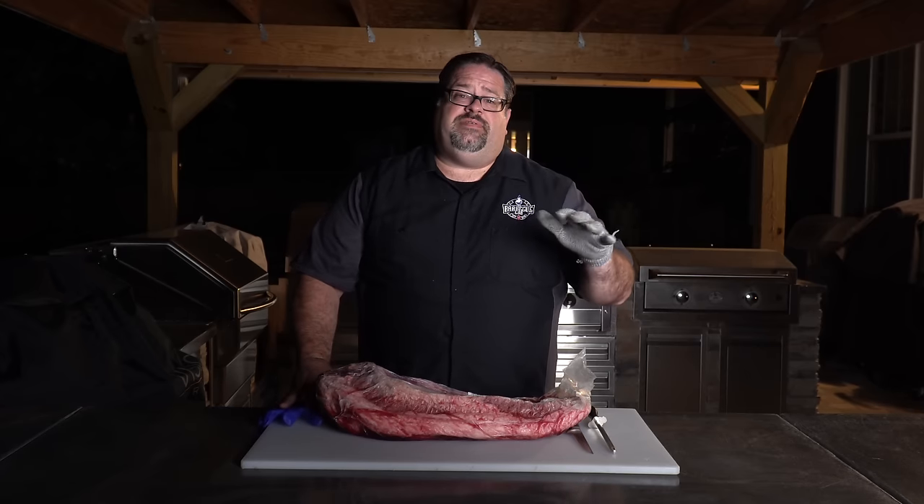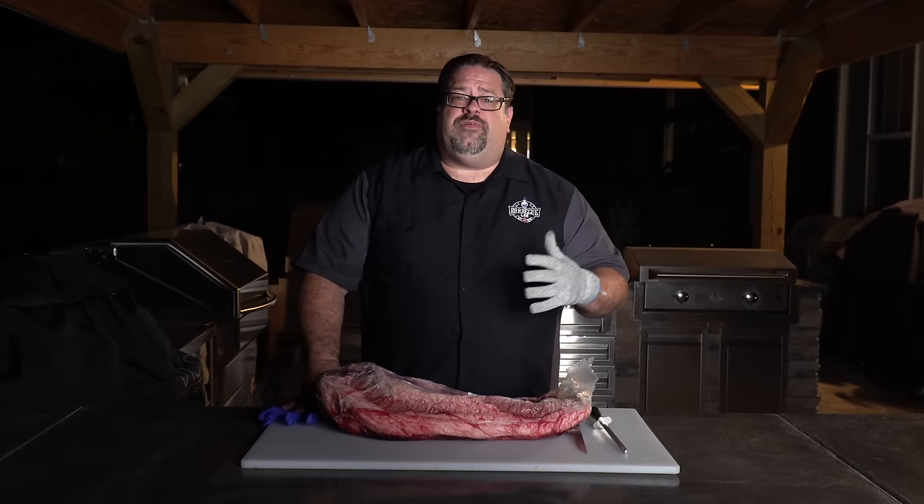This is right at a 14-pound brisket that we picked up at our local grocery store. We've been saving for such a time as this. We're gonna get it trimmed up and throw it on the pellet grill overnight, and show you how you can do this for your friends and loved ones too, without staying up all night every 45 minutes throwing a split of wood on your offset smoker.